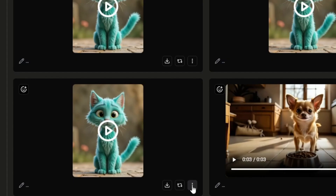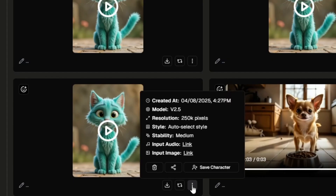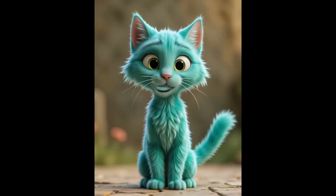I also tried this green or teal cat with the 2.5 model, auto-select style, and medium stability: "I tolerate your presence because you feed me. Let's not make this weird." It did well moving his mouth, but I don't think the inside of his mouth should be this solid bright teal color.